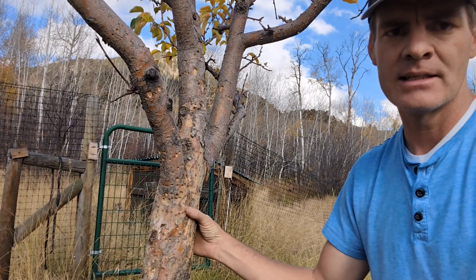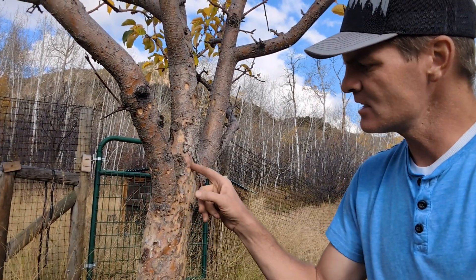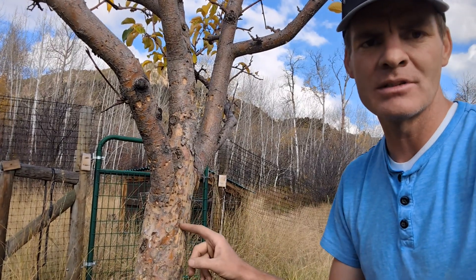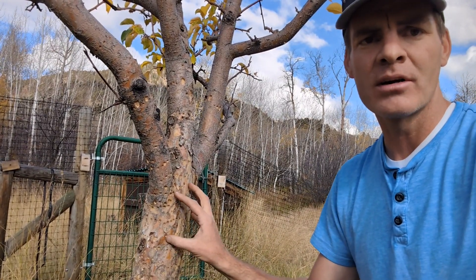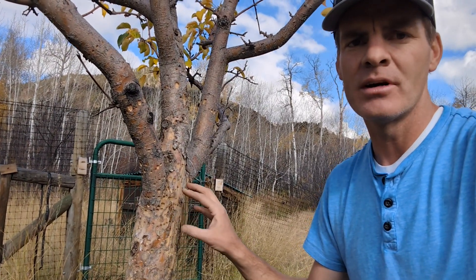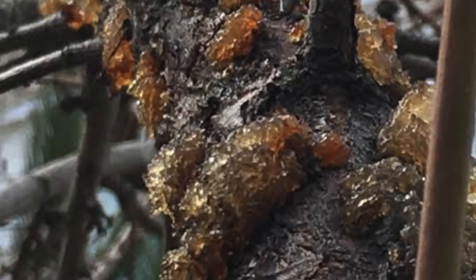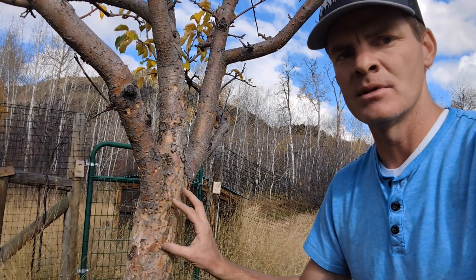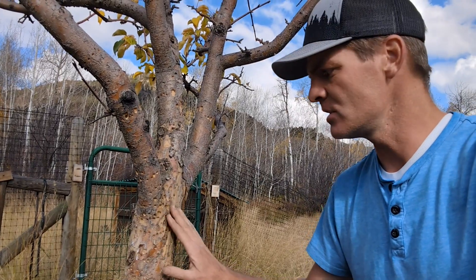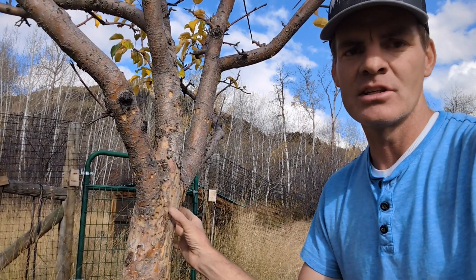If you cause damage all the way around the bark of a tree, there's a good chance that tree is going to die completely. The other thing is, I've also noticed that sometimes the damage on the bark allows diseases like cytospora to enter the tree. A lot of times I'll see this damage one year and then the next year I see some cytospora.